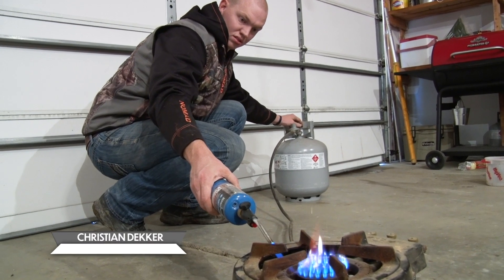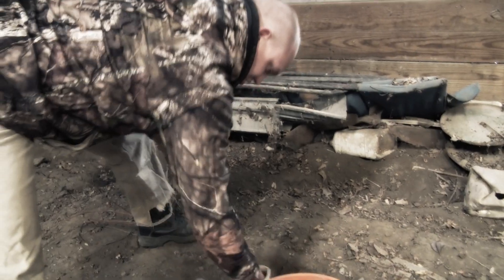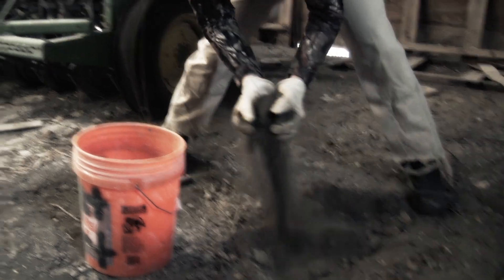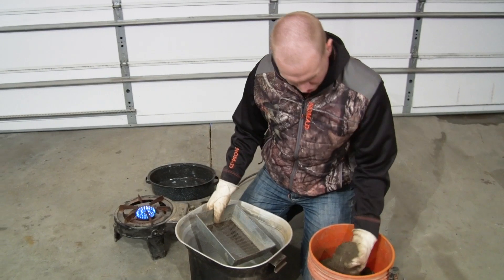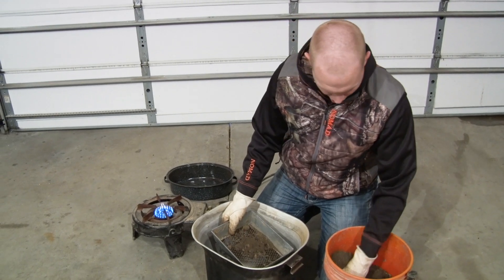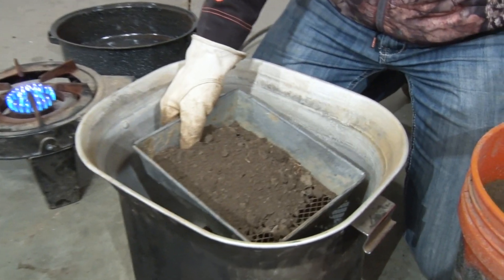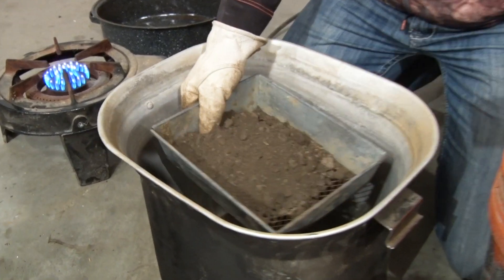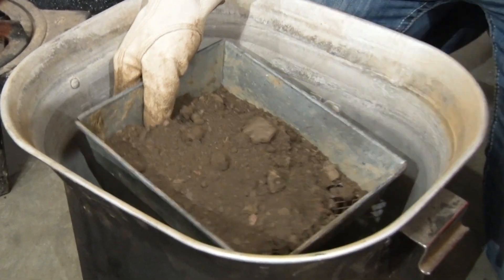We're going to show you guys how to make wax dirt here. We can actually go to the old barn and grab dirt from our honey hole. Basically what you're going to do is screen out everything that is large, because you don't want those big debris chunks getting underneath your pans and causing possibly a non-fire.